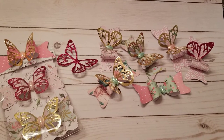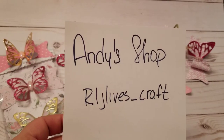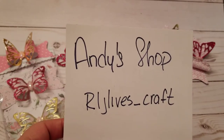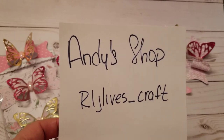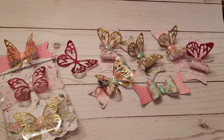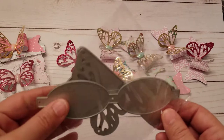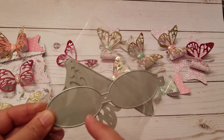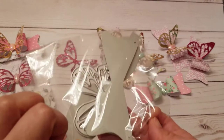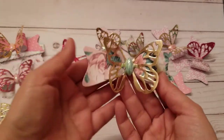Hey guys, I'm back with another project share video. This is from Andy's shop — that's his name on Instagram and on AliExpress. I'm a huge fan of butterflies, and when I saw this bow with the butterfly I knew I was going to love it.